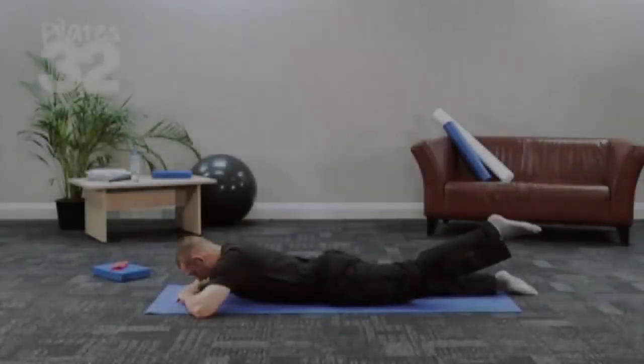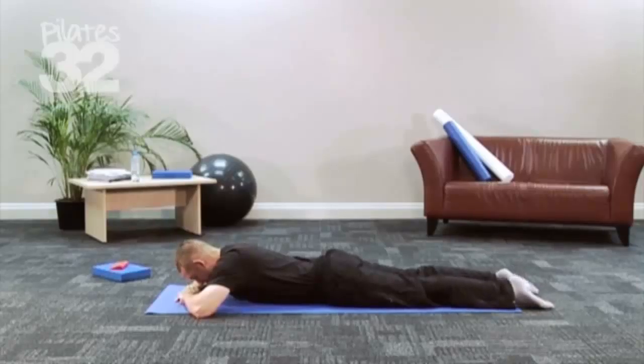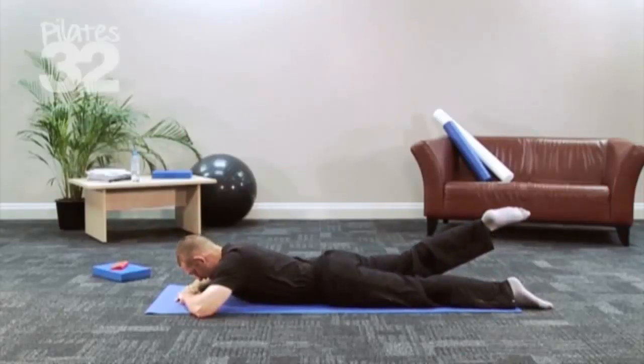From the hip, we're not bending the knee. We're trying to get the thigh off the floor, and then we breathe in to lower. And then the other leg, breathe out as we raise, and breathe in to lower.